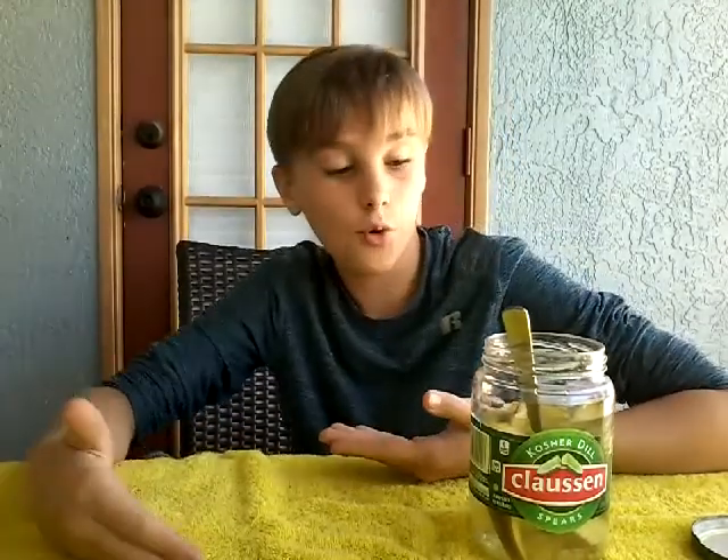Comment down below. I want to let you guys decide what kind of food I should react to next. If I get a decent amount of comments telling me what to eat, I'll eat that — or I'll just do something random like pickles. I chose it. It's pretty good. It's one of the only cold snack foods I have in my fridge. I like pickles. They're good.